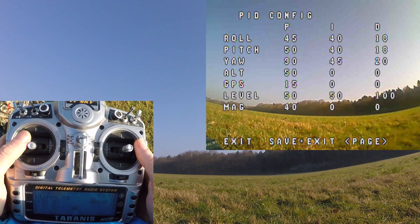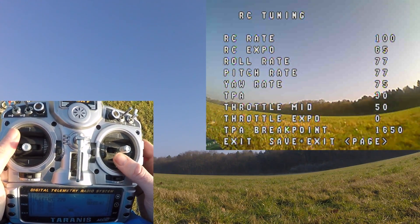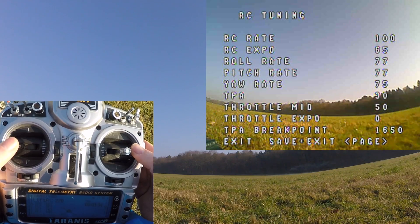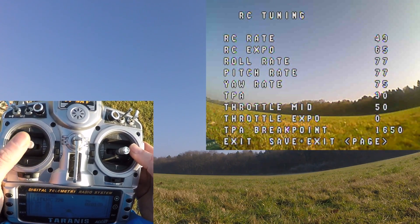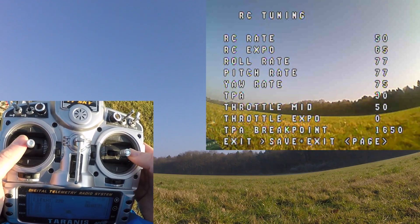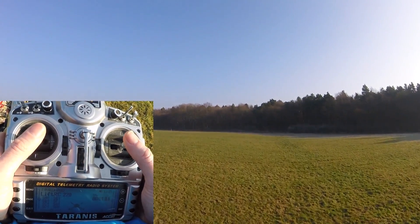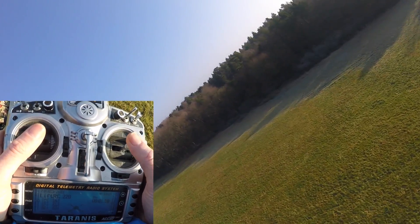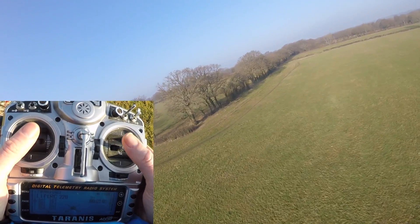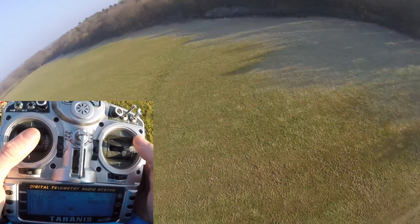Flying acro is not all about having these reduced ridiculous rates. So if you go up to here, you'll notice I've got an RC rate of 100. If I was to change that to 50 and save it — now as I move my sticks, I've got much more of a range. I've still got the exact ends, I can still do a roll if I want to, but now if I do big movements, it's not as pronounced. I think we can drop this further — let's drop it even more.